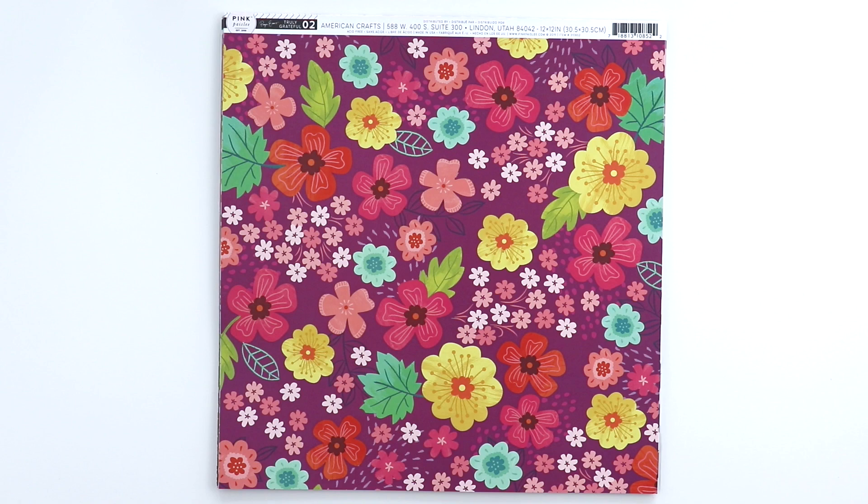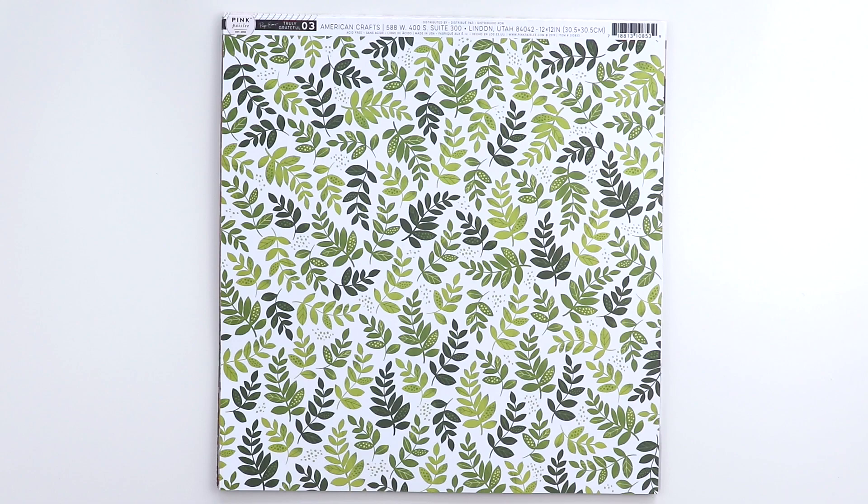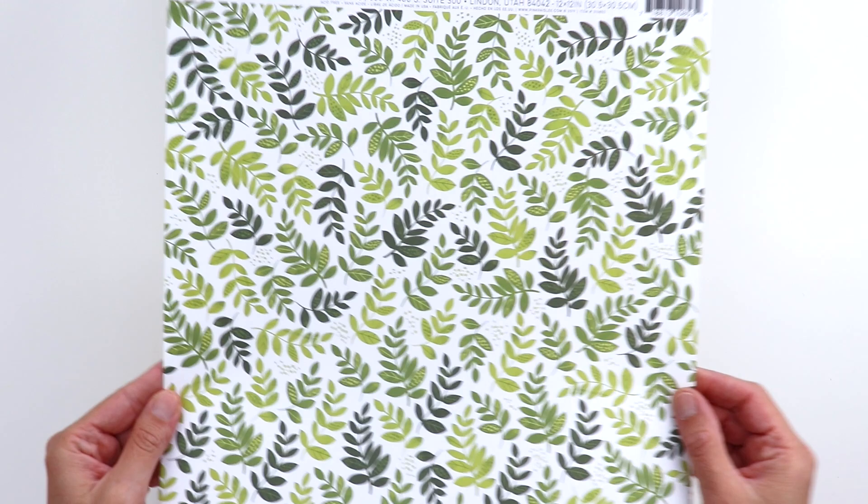Paper number two is a beautiful floral paper. I've already had my Cameo cut out all of these flowers for me, so instead of fussy cutting them — it's amazing what the Cameo can do. On the back side is a cute checkered plaid. Paper three is these leafy greens. I dare somebody to try fussy cutting those out! And on the back side is a coordinating lime green.